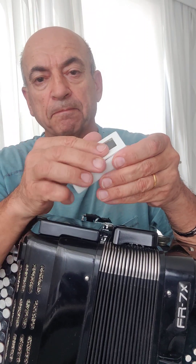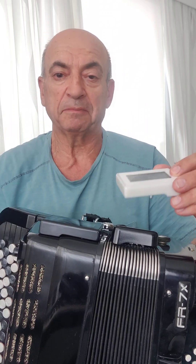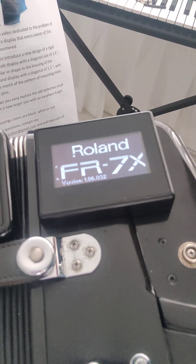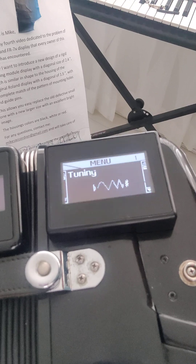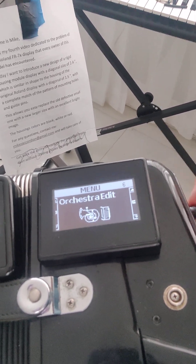This display is in white color, and on my accordion I have installed the same type of display in black. I will show you the image of this new display — it's a very bright and sharp image.